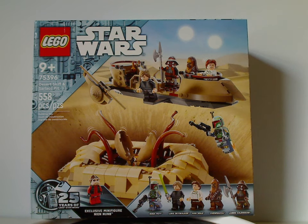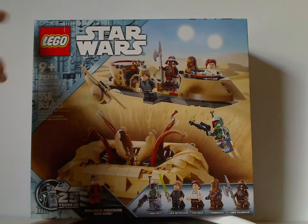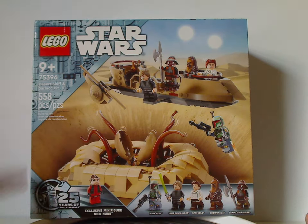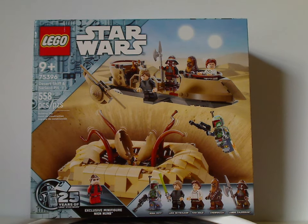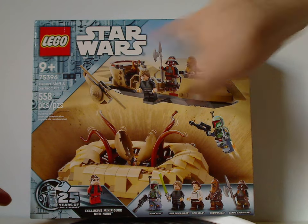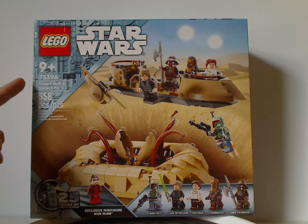Hey everyone, here with another LEGO Star Wars 25th Anniversary review, and also one of the two for summer 2024. This one's on the Desert Skiff and Sarlacc Pit. On the front of the box we have the LEGO Star Wars logos and the same board seen with other 25th Anniversary sets, highlighting the exclusive Nien Nunb minifig. Recommended ages is nine and up, set number 75396, with 558 pieces.